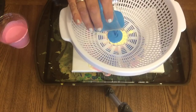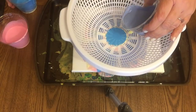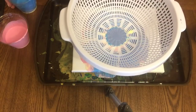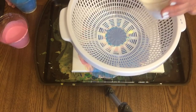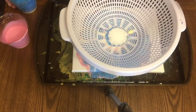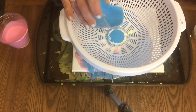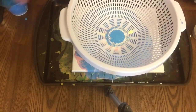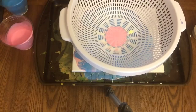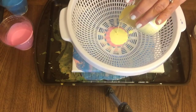I went to Home Depot to get some Floetrol, because that's what everybody was saying to use, but they were sold out. So I had to make this mix again with some glue and water, and I used a little bit of dish detergent. I'm just trying — we'll see what happens. I do have a second canvas that I'm going to use any extra colors on.